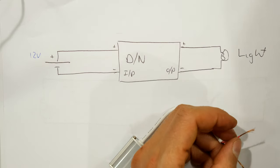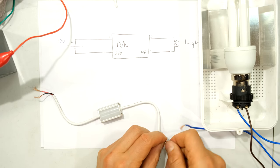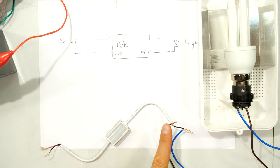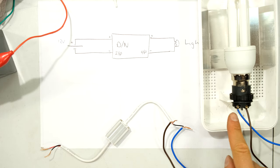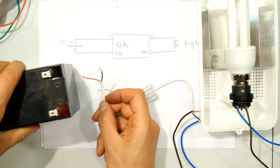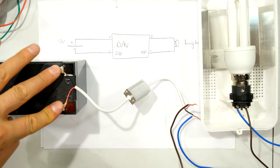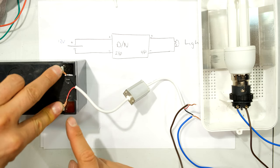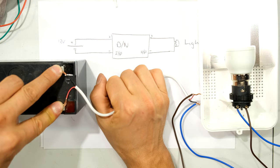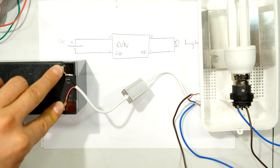On the output side it's straightforward — positive to positive of the light and negative to negative of the light. I know the brown wire on this light is positive and I've chosen blue as negative. I'm connecting directly to the battery so you can see — positive, negative, positive, negative. It's a 12 volt battery so no shock risk. The reason it's not working at first is too much light, but when I cover it, the light goes on and off — very straightforward.